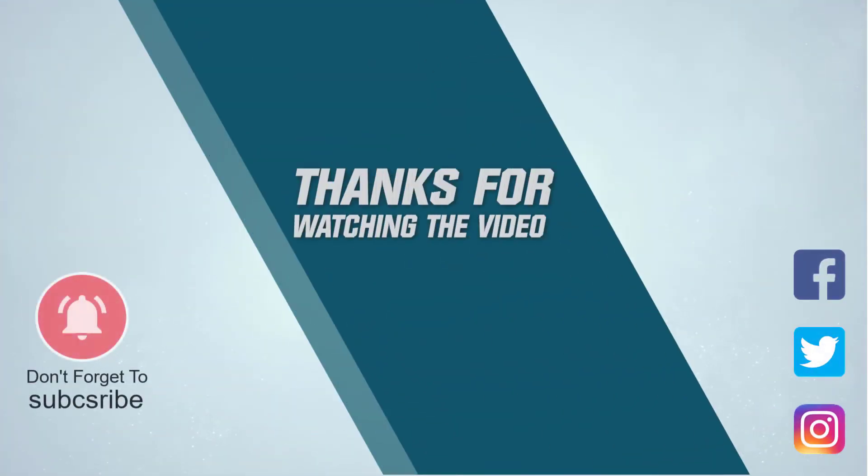For more details, click the link in the description. Thanks for watching.